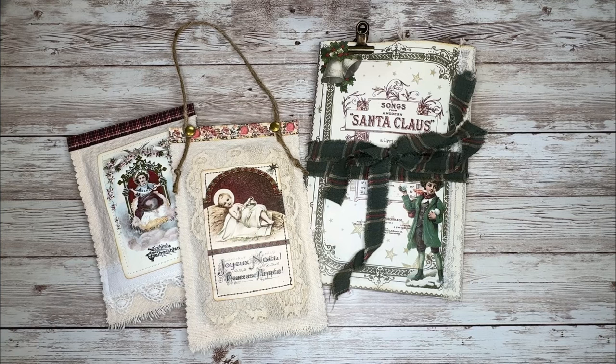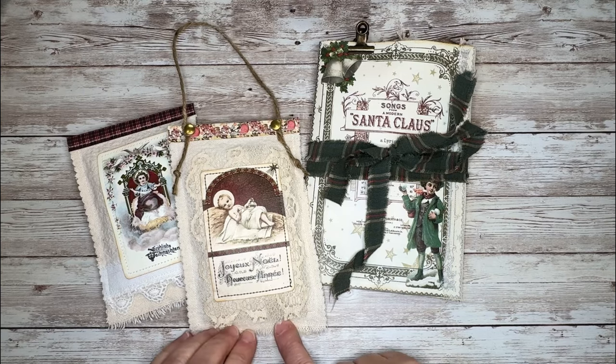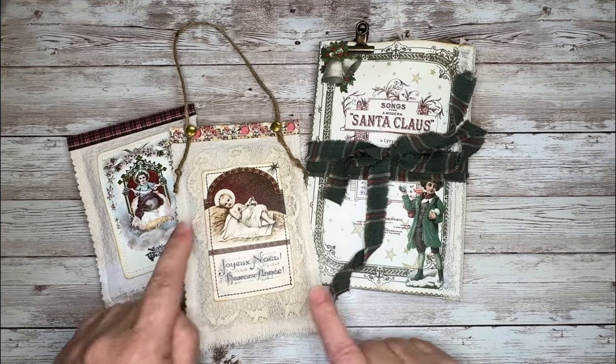As I was trying to think about what I wanted to do for this project, I knew I wanted to do Christmas, but Christy didn't have any Christmas kits in her Etsy store. Perfect timing, she just came out with the Christmas kit, kit number 33, and so I snatched that up and decided to make a few things with it.